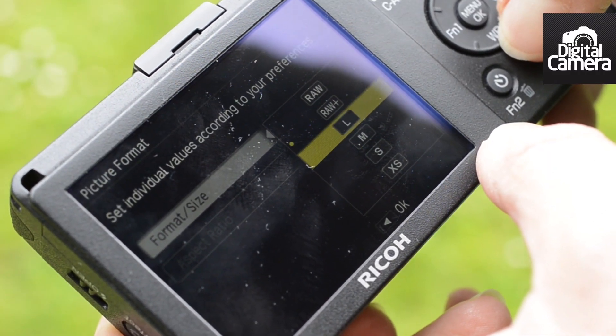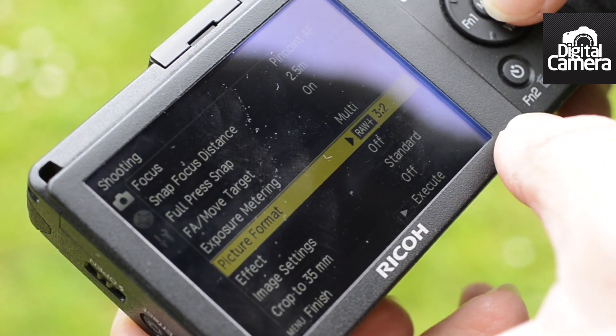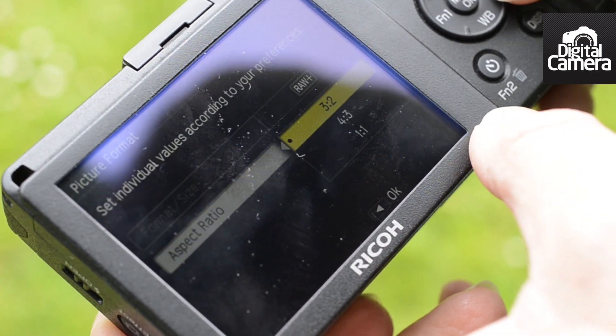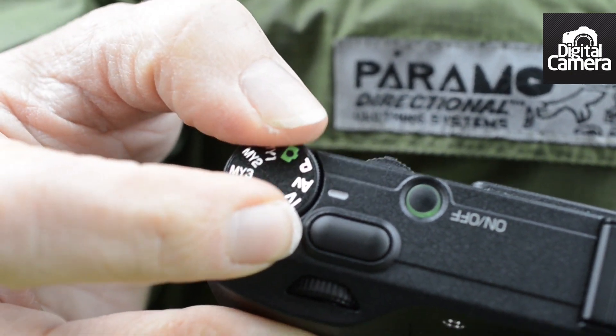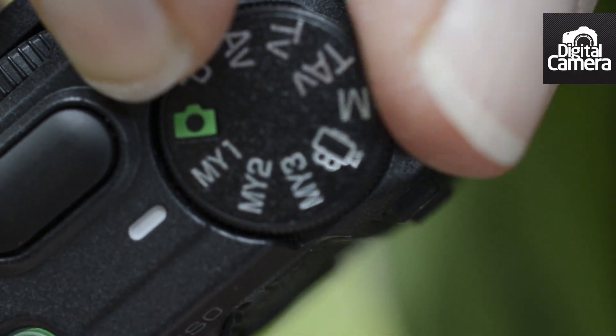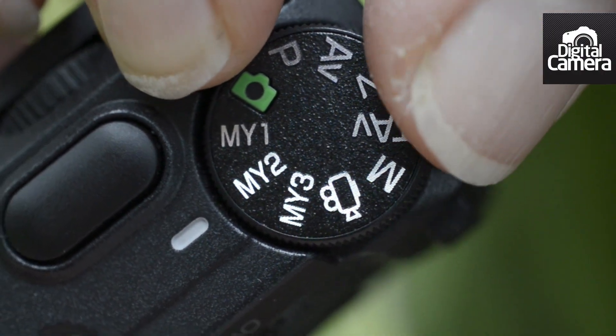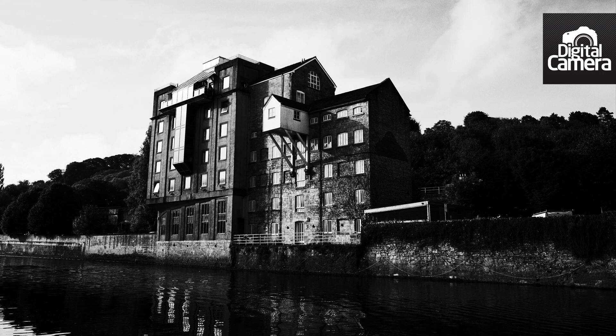All the controls are within easy reach, and the menu is a no-fuss affair that doesn't take too long to get used to. The mode dial on the top also allows quick changes in exposure mode, with the enthusiast's favourite shutter priority and aperture priority being available along with manual. There are also three custom options that can be used to access your favourite setup.